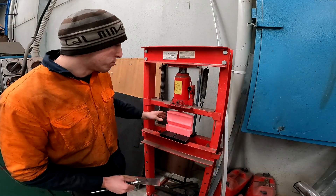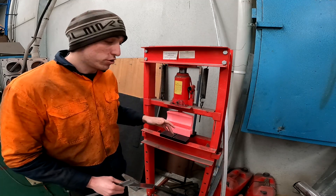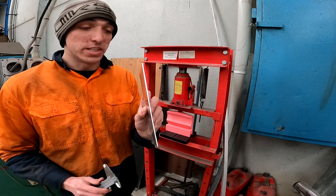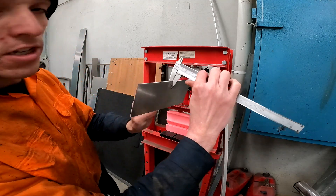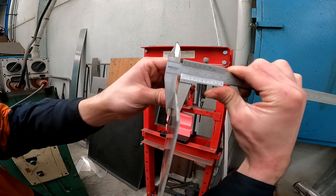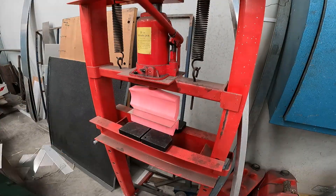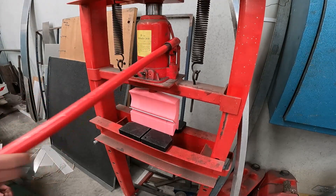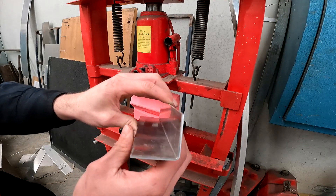I've gone ahead and lowered the top press tool so that we can get it aligned with the bottom press tool, because at the moment there's nothing else to align it. And we're going to start off with bending some 2mm aluminium. And there we have it — a nice crisp bend on this 2mm ally.